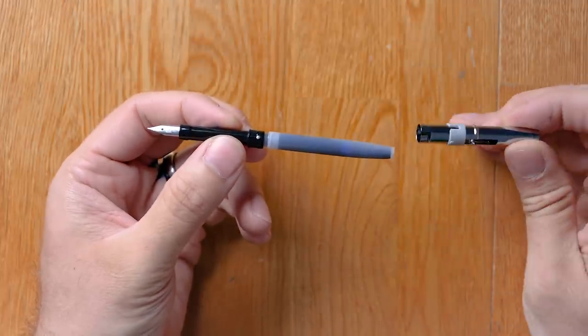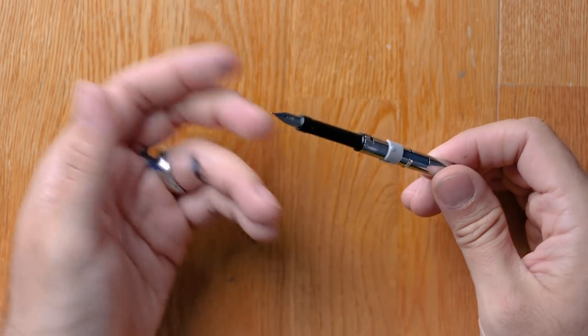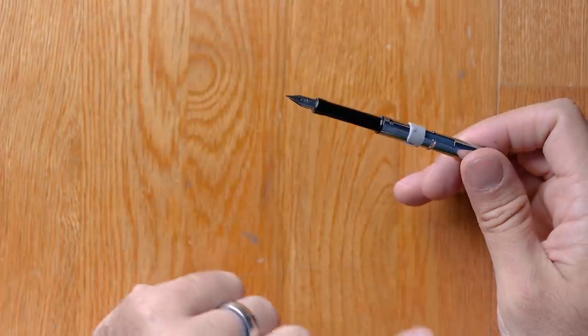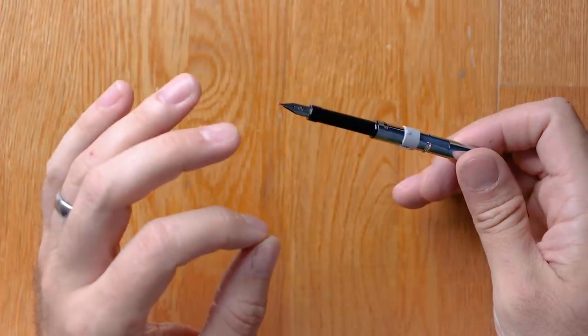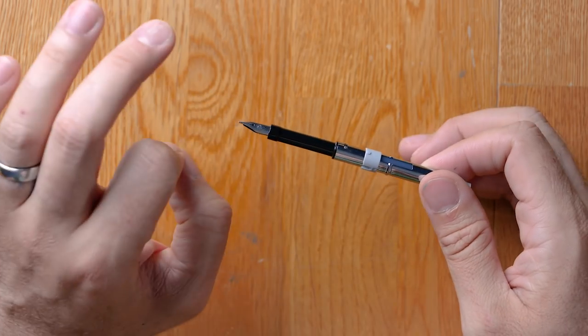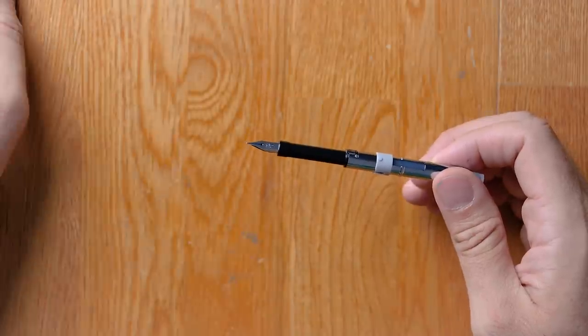Then all the rest of the steps are exactly the same. You replace your shroud and reinstall the nib unit. The only difference is when you're using a cartridge, if the pen isn't already inked, it might take a minute or two for the ink to work its way down through the feed if it's a completely dry pen. That would be the only difference with the cartridge.